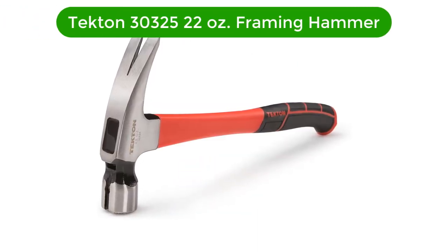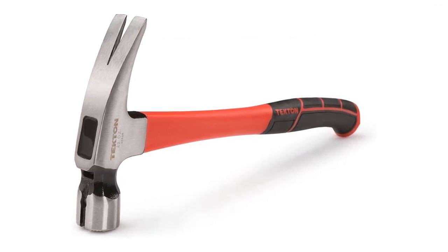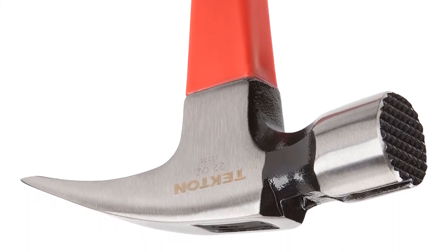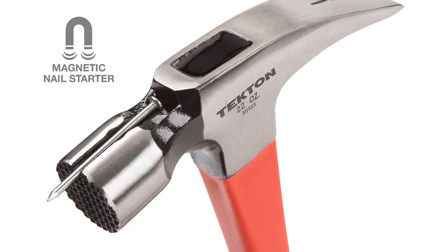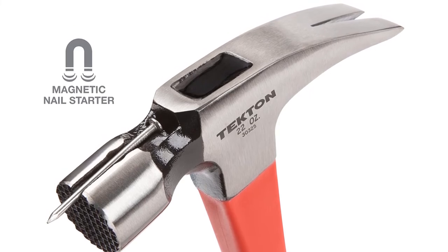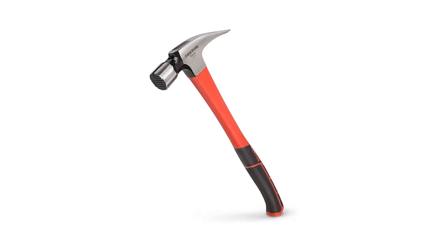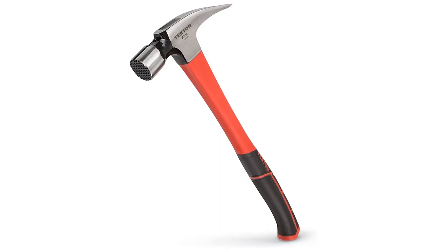Last but not the least, our fifth best pick is the Tecton 30325 22 oz Framing Hammer. Even though Tecton is a fairly new and quite a small brand of power tools in comparison to most other options, you can still consider it if you wish to get something made for heavy-duty usage. Tecton's 30325 framing hammer offers great value for money thanks to its performance numbers without a high price tag.